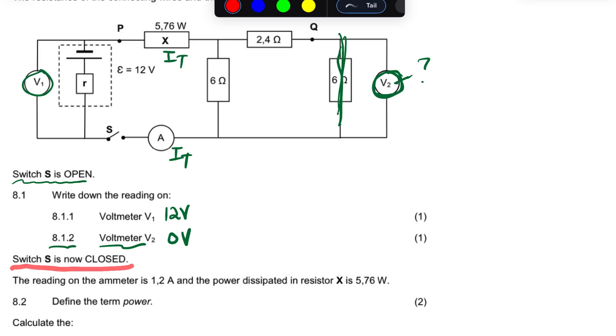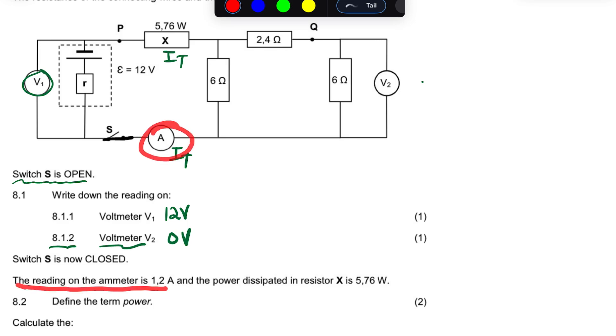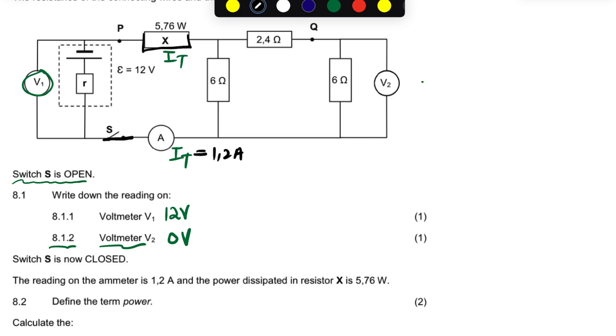The switch S is now closed, which means there's current going through the circuit. The reading on the ammeter — remember this ammeter reads the total current — is 1.2 amperes, and the power dissipated in resistor X is 5.76 watts. So the ammeter reads the current of 1.2 amps and this resistor X has a power, which is the rate at which energy is transferred.